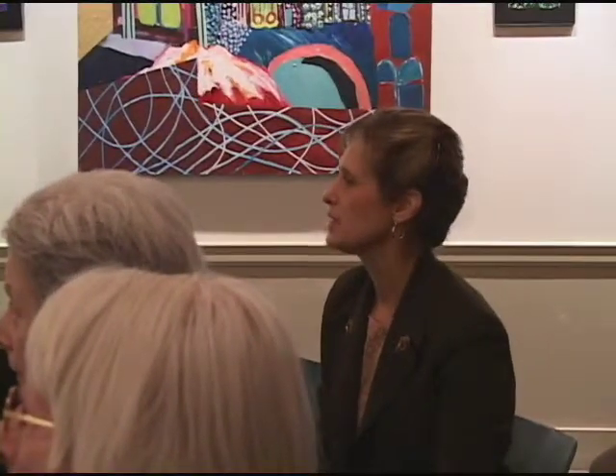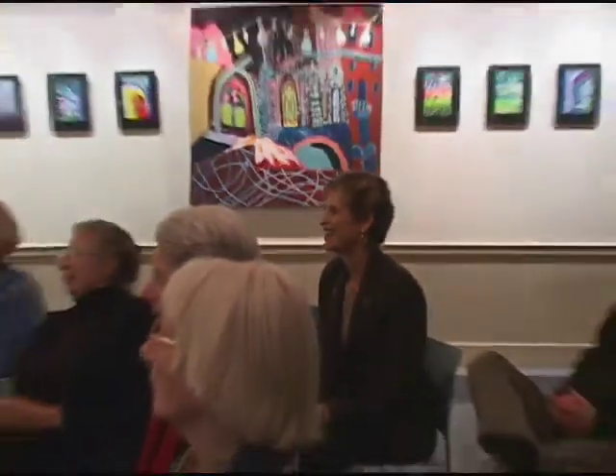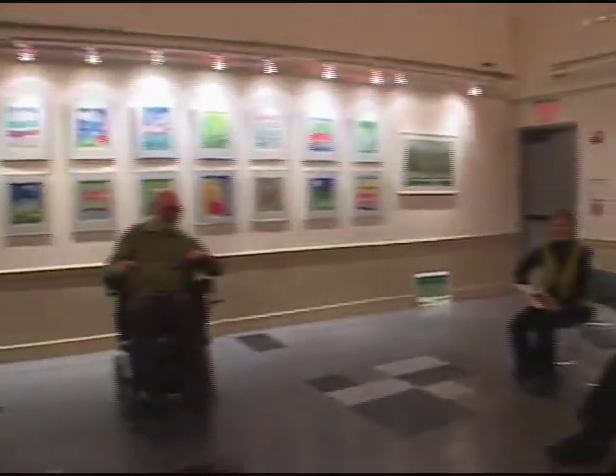You talked about applying the liquid masking fluid, but you haven't taken us to the final stage. How do you remove it? Well, it has to be dry before you can do it. It's like rubber cement, but it's easier to remove. You can just rub it off with your finger. Or there's a little eraser kind of thing — it's called a pickup. You can use it as a pickup and erase that way.